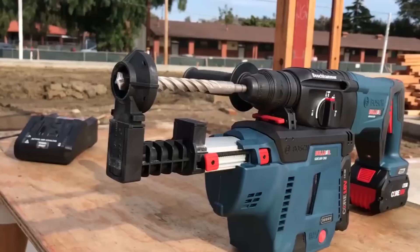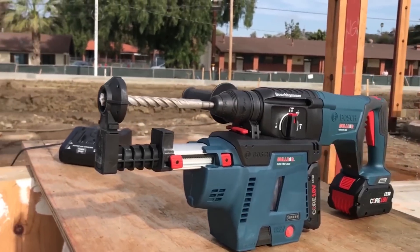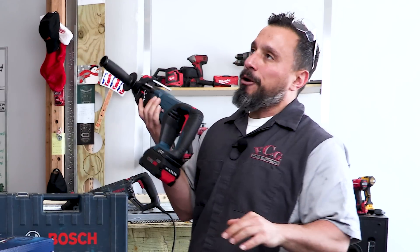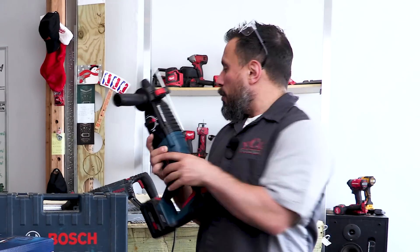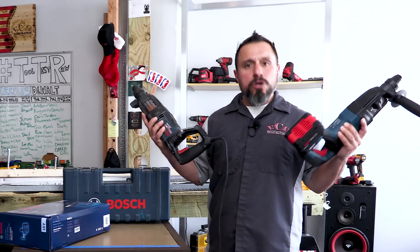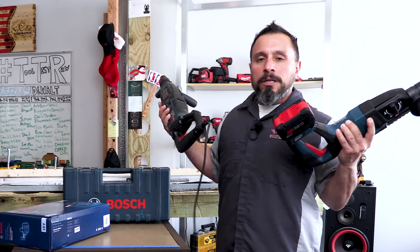Bosch is telling us that this new Bulldog offering, even though it's more convenient because it's running off of this core 18-volt battery, is more powerful than its older brother. You know how we do around here — let's put it to the test.